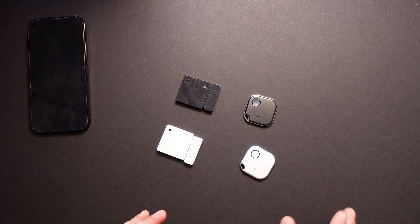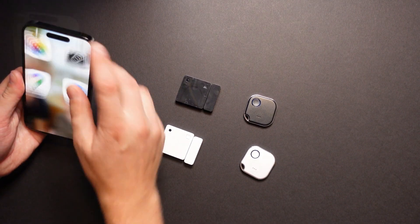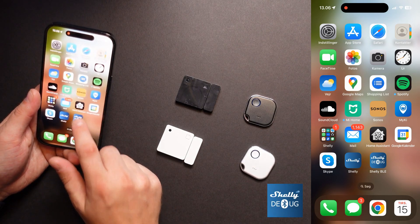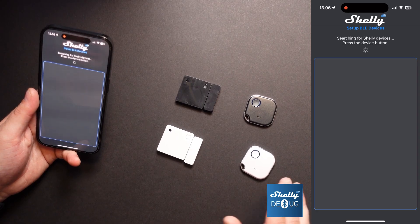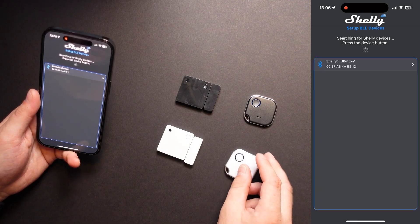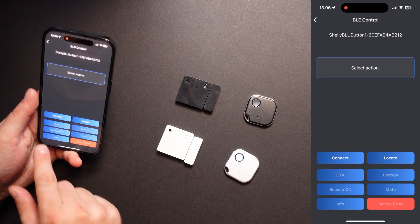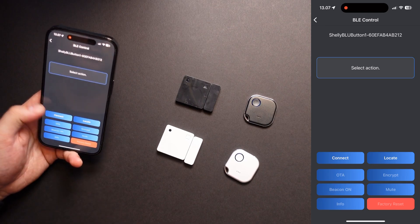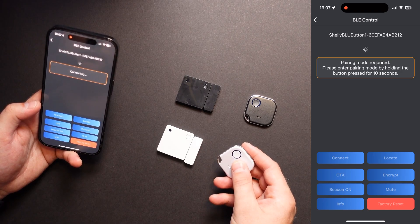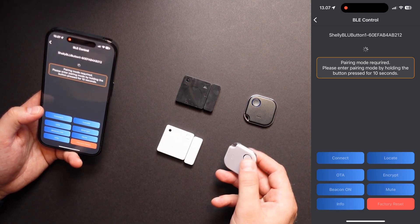Let me just try to set up a few devices in the Shelly app and show you how this works. First, I will suggest that you update the sensors. You can update the sensors from the Shelly BLE app. Now it is searching for nearby Bluetooth devices. You need to activate the device first. It found immediately the Shelly blue button. Press it and now we can do different things. Before we can make an over-the-air update, we need to connect to the device. Press connect, and now we need to press the device again. It is connecting, and now we need to set it in pairing mode, so we need to press and hold the button for 10 seconds.